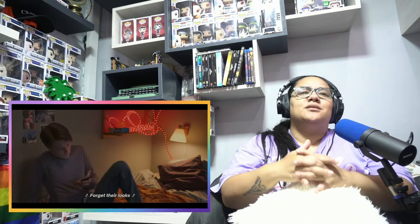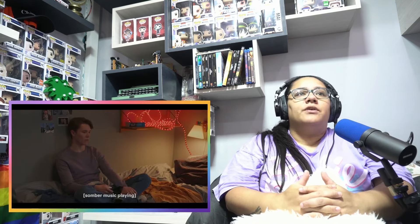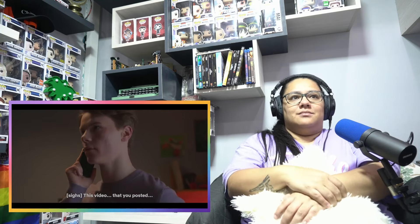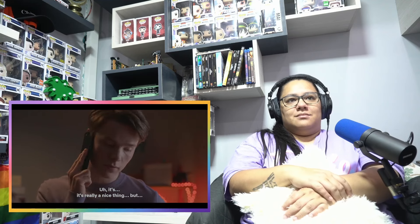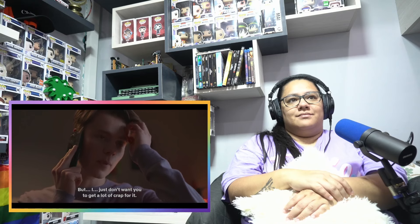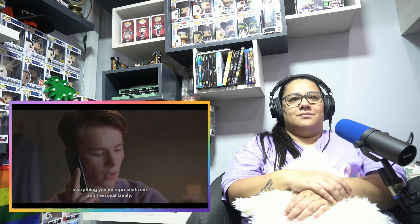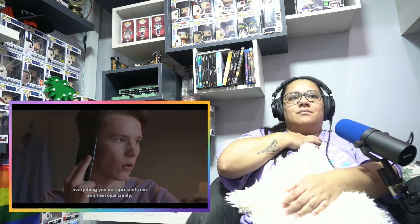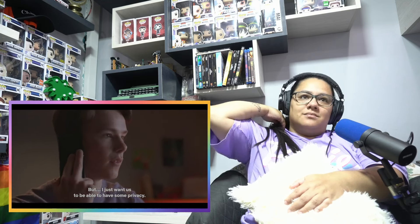He's just expressing himself. What the fuck? Oh my gosh. Come on, you love that he sings. The video that you made up. It's really nice. Apparently not. So he can sing. So he's not allowed to post anything.